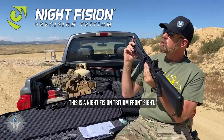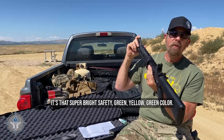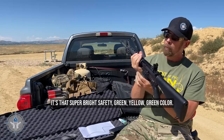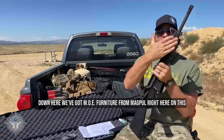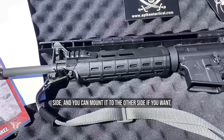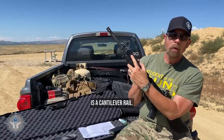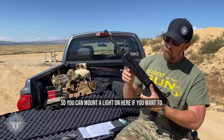This is a Night Fission tritium front sight — that super bright, safety green, yellow-green color. Down here we've got MOE furniture from Magpul. Right here on this side, and you can mount it to the other side if you want, is a cantilever rail so you can mount a light on here if you want to.